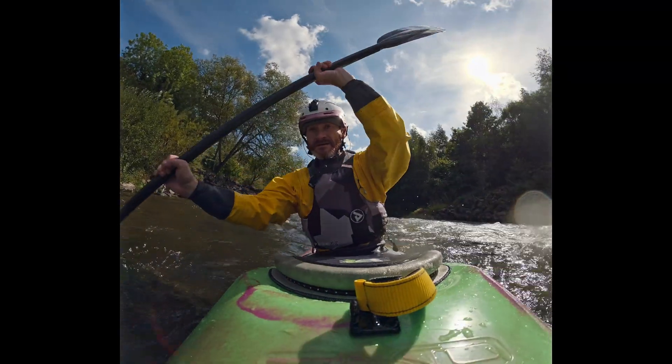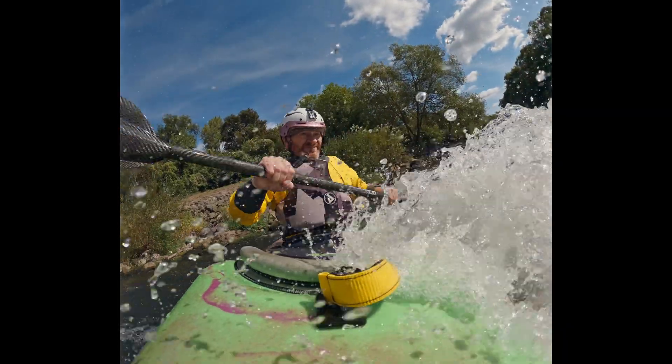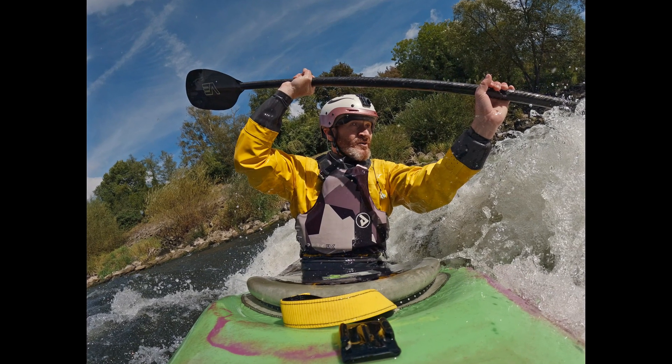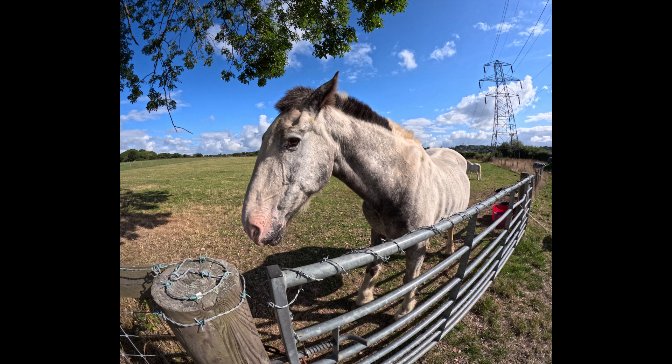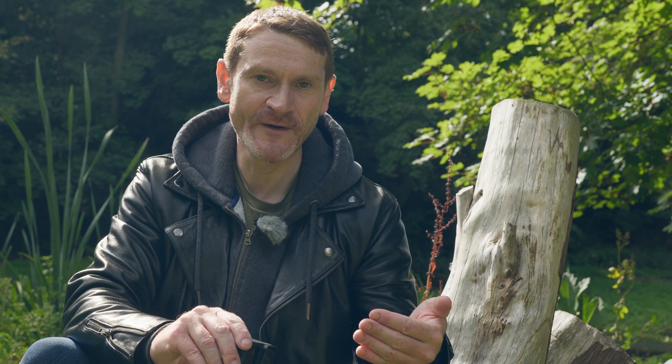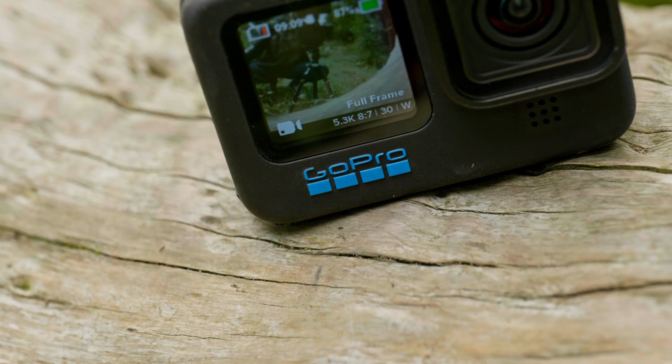Another advantage of 10-bit recording, particularly in the 8x7 or 5.3K mode, is that you can pull 24-megapixel images off your video in 10-bit color. That's not quite as good as RAW, but it's still better than an 8-bit JPEG. It makes the dedicated stills mode somewhat redundant — though dedicated stills in RAW and Super Photo mode do still produce better results, particularly in bright sunshine. The ability to pull 24-megapixel stills straight off video recorded at 30 frames per second is a really neat function.